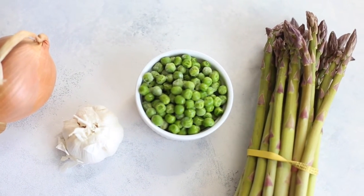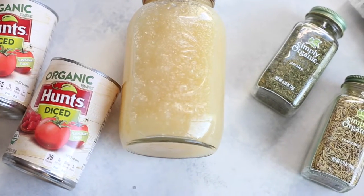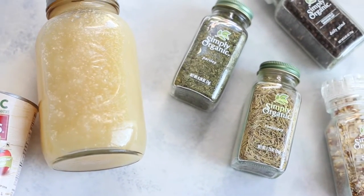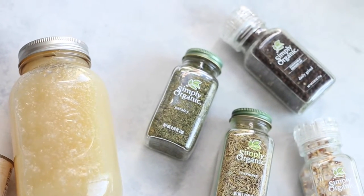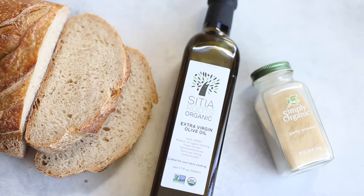For the veggies, you're going to need an onion, some garlic, some peas, and some asparagus. Then you'll need some diced tomatoes, some stock, your Simply Organic herbs, salt and pepper, and then some bread, some olive oil, and your garlic powder.